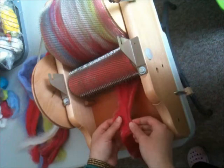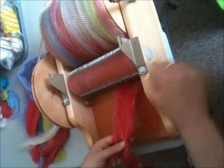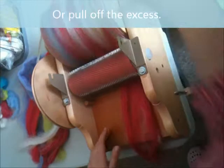If you notice a piece is quite compact at the end on the feed tray, don't continue to wind it on. Instead, separate it and then let that pass through.